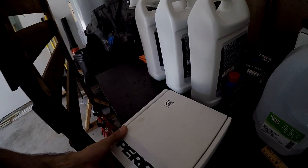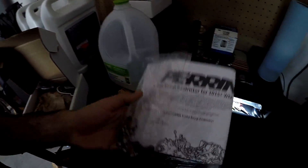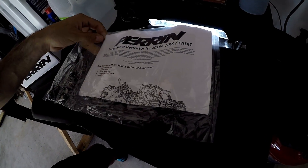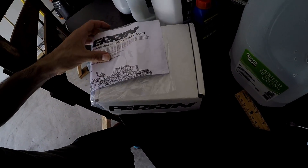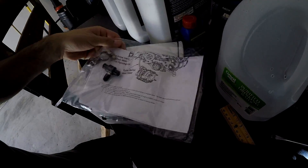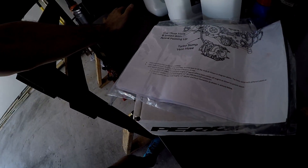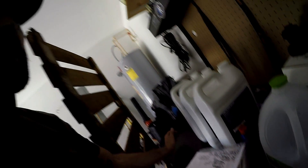A lot of people complain about the smell of burning oil, so that's the reason I purchased the Perrin turbo sump restrictor. Here it is — I got this from Import Image Racing. Those guys are legit; if you ever want to find better prices, I suggest going to them. Perrin states that this will help eliminate that burning oil smell and reduce smoke — blue smoke — coming out of your exhaust.